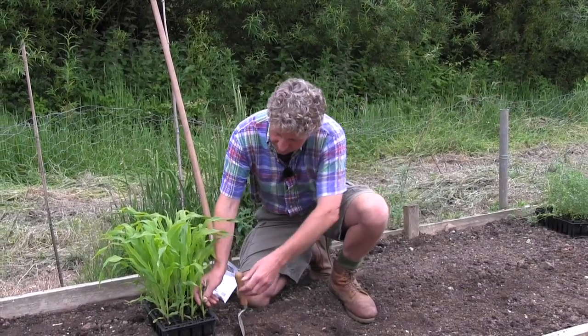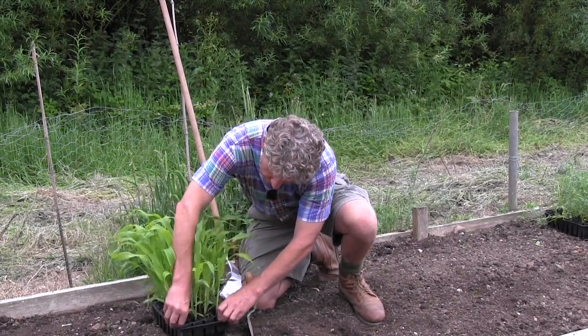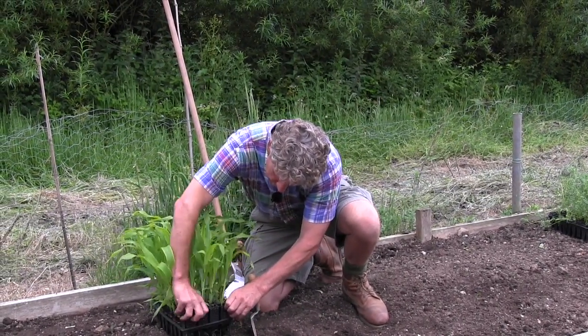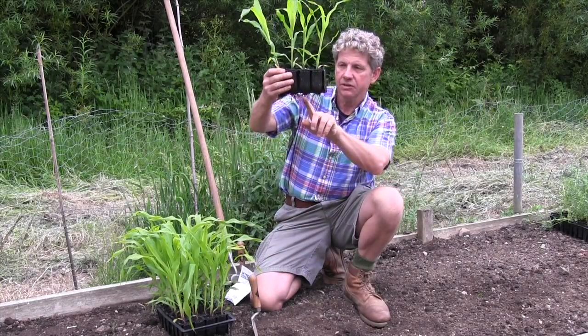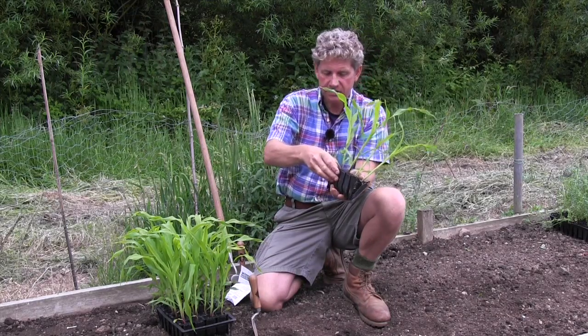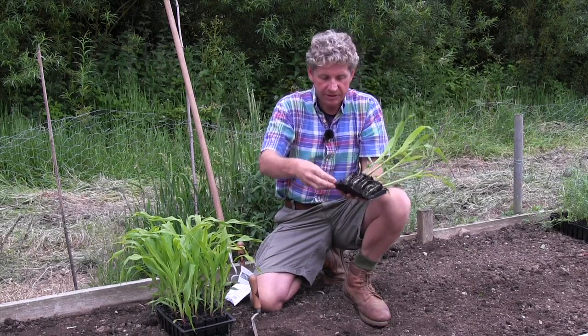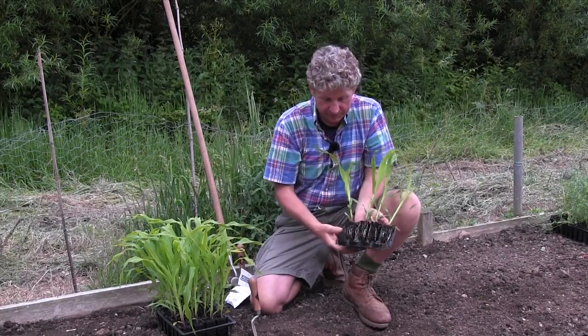What we have here is one of the trays of sweet corn that we planted in root trainers a few weeks ago and it's now ready to go out. The soil is nice and warm, the days are nice and warm. As you can see it's a great root system on the bottom, and if I just open up these root trainers we should be able to see that wonderful root system growing down.